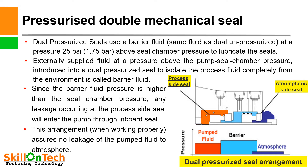Pressurized double mechanical seal: A dual pressurized seal uses a barrier fluid at a pressure 25 psi (1.75 bar) above seal chamber pressure to lubricate the seals. This pressure can be more depending upon the process side pressure. Externally supplied fluid at a pressure above the pump seal chamber pressure, introduced into a dual pressurized seal to isolate the process fluid completely from the environment, is called barrier fluid. Since the barrier fluid pressure is higher than the seal chamber pressure, any leakage occurring at the process side seal will enter the pump through the inboard seal.